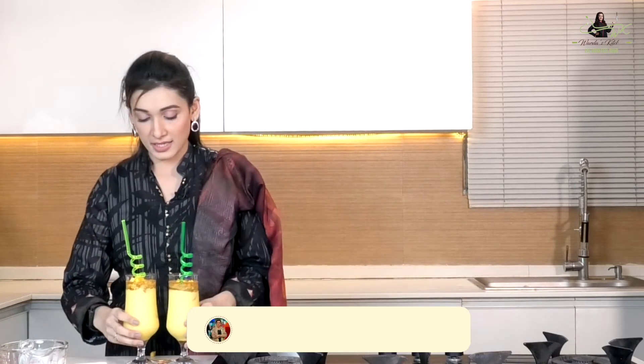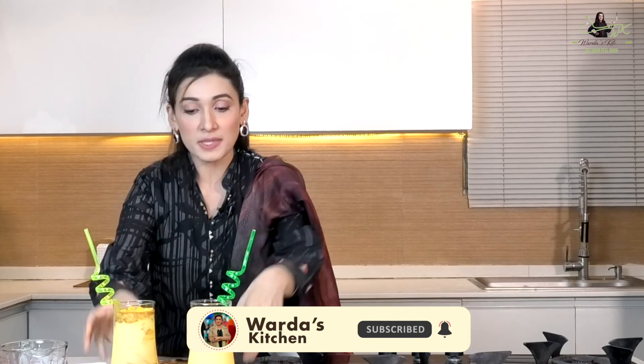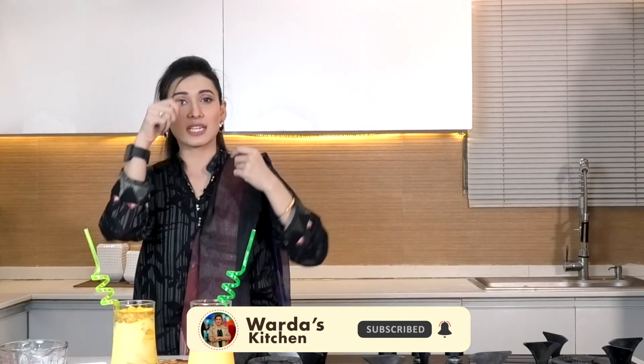You can see that our mango cold coffee is ready. If you want to drink it, take a little sip. You can enjoy the mango shake and mango cold coffee together — cold coffee and mango together. Done!